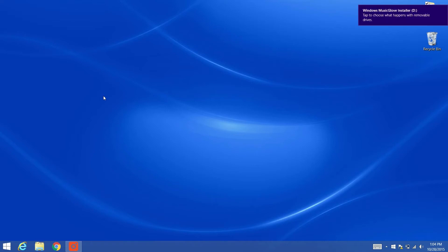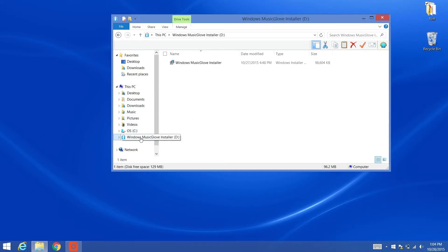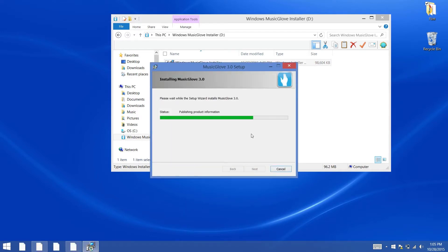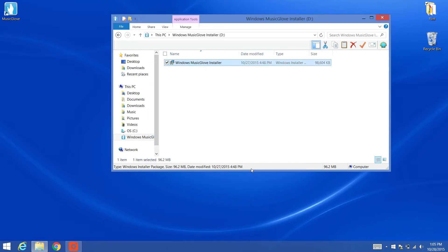If you are using a Windows computer, click on the Windows Explorer icon on your taskbar and click on MusicGlove USB Drive. Next, double-click on Windows MusicGlove installer. Click on the checkbox after reading the terms in the license agreement and click Install. Once the installation is complete, click Finish to complete the setup.